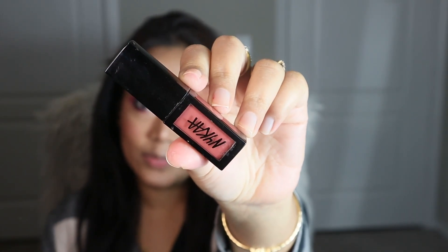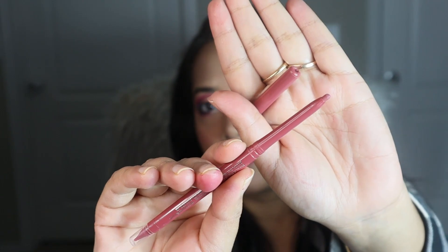Now it is time to apply the lip products and finish up the look. As my lipstick I am using a liquid lipstick from Nykaa, and as a lip liner I am using the lip liner from Becca Cosmetics — the shade name is Blissful I believe. All the details will be available in the description box below.